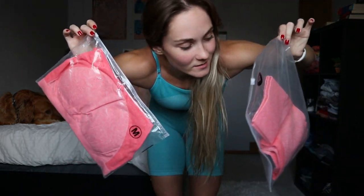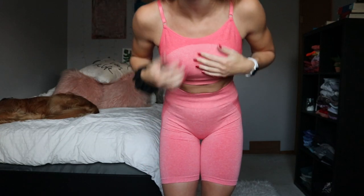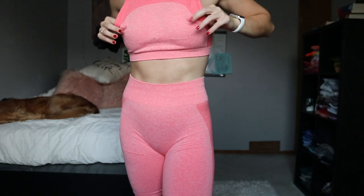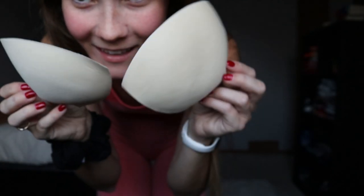Next up is the pink color, which I have not opened yet, so this will be my first time trying it on. Here it is — it still has the cup pads in it and these cup pads are so bad, I'm taking them out. Look at the texture on that — oh, it's so bad. Who would want that?